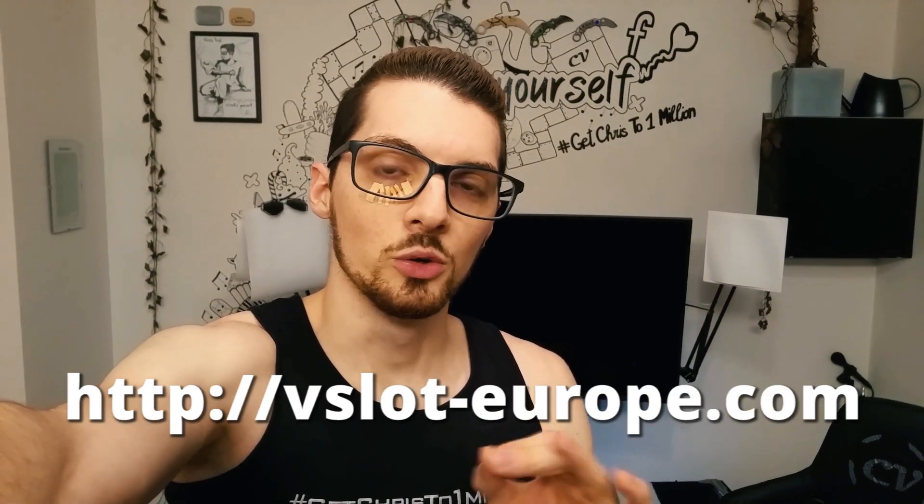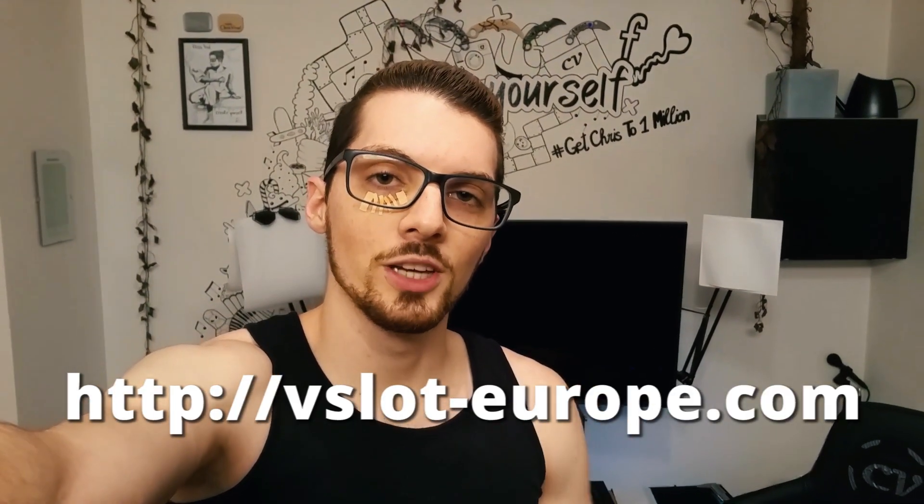Do not buy from vslot-europe.com before watching this video. This shop is literally a semi-scam.